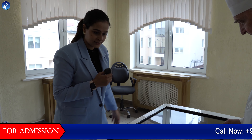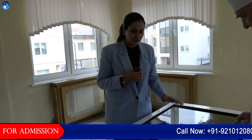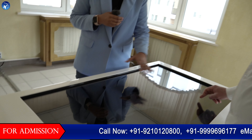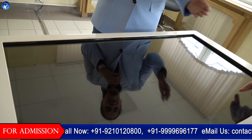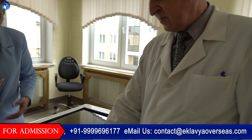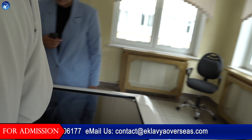Here we have gone to another section in the university where you can see this is the whole 3D model where students can usually study. The faculty here is just allowing us to use this model so that students are better oriented.